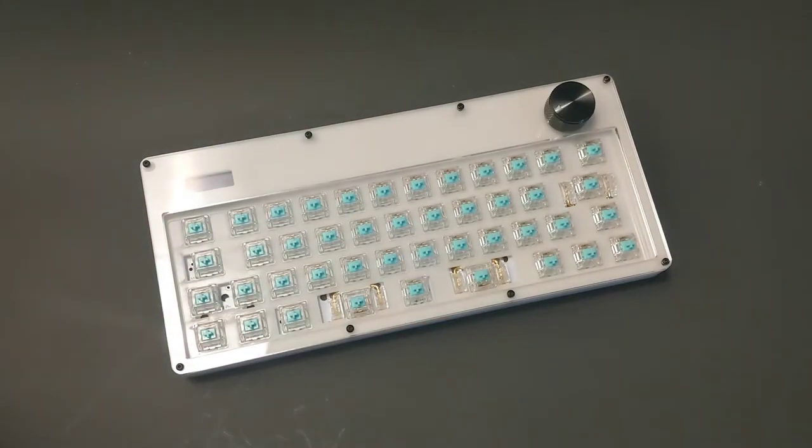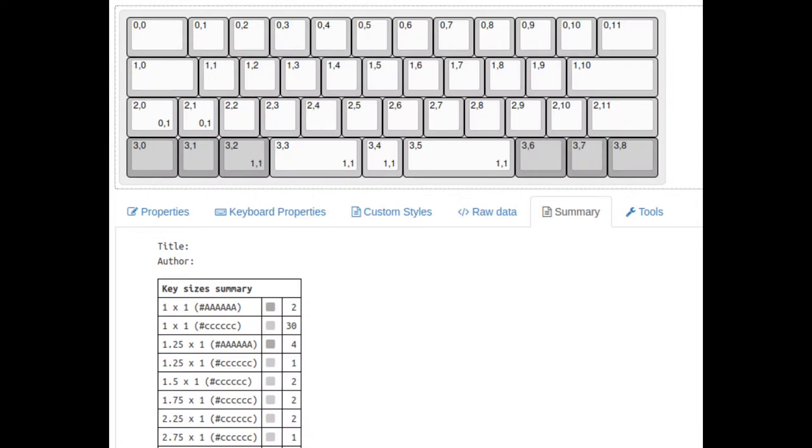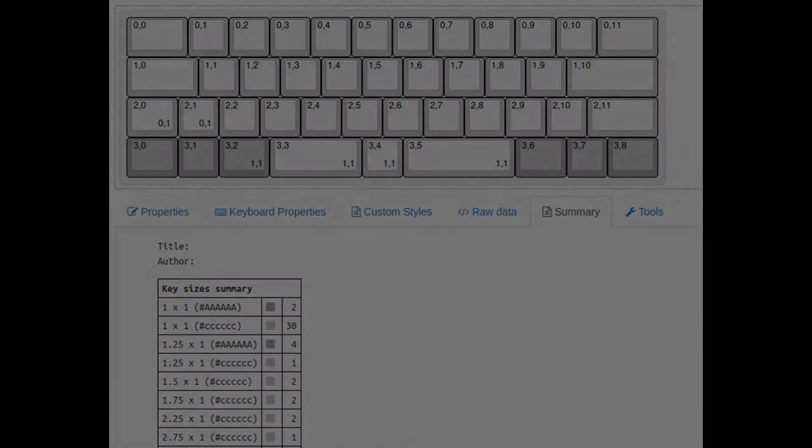All you need to do is supply your own keycaps. To find which keycaps you need, check out this diagram — it shows the layout that I chose when I assembled it. Everything's soldered in, so don't expect to be able to desolder and change it up. Please just go with this layout.